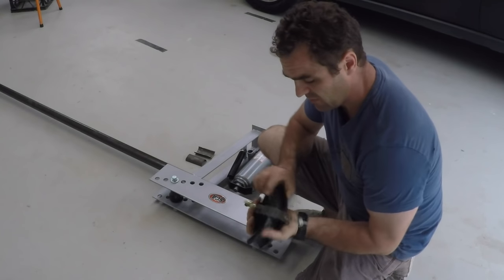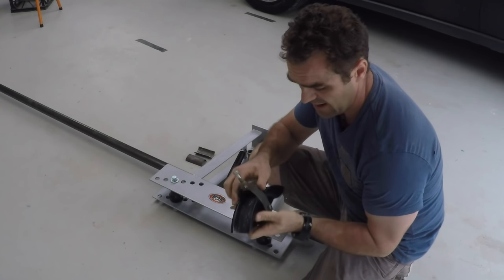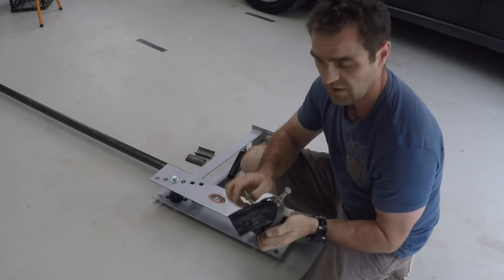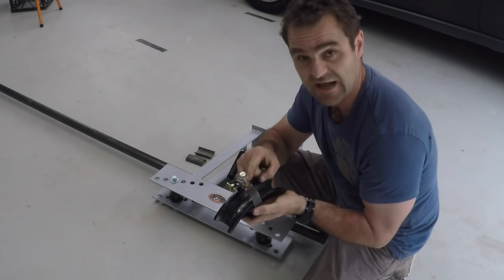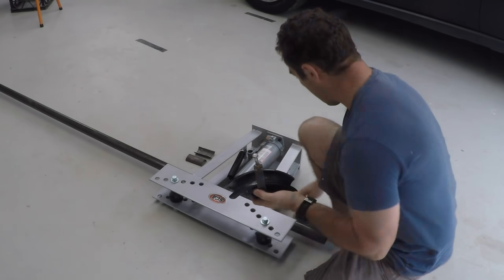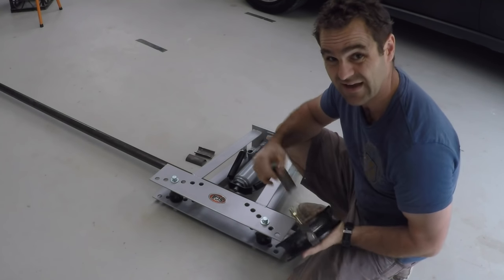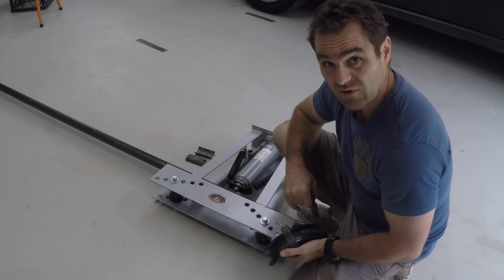I've drilled a hole through the die and made a shackle to go over the top with a pin holding it through, using some old bolts I had lying around. I've welded a nut into the top of the shackle so it can slip over the tube. I've used a piece of protection tube so I don't dent the top of the tube when I bolt it together. Hopefully I can bolt the tube tight — we'll give it a go and see how it works.